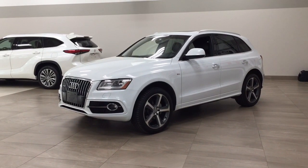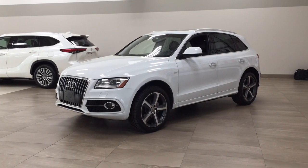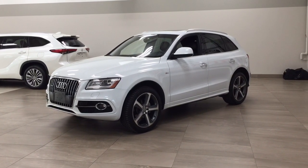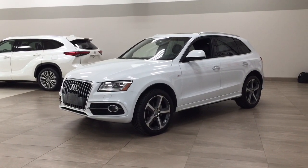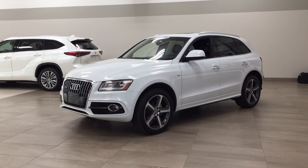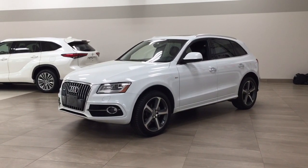Hello folks, welcome to Sherwood Park Toyota located at 31 Auto Mall Road in Sherwood Park, Alberta, Canada. Today I'm going to be showing you this 2016 Audi Q5 Technic. The most notable features on this Technic include its power moon roof, navigation system, and heated front seats. I'm going to go through a couple more features on the inside and outside to get you better familiar with this 2016 Audi Q5 Technic Quattro. Let's get started.